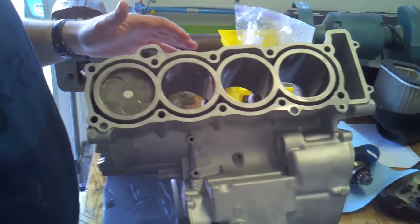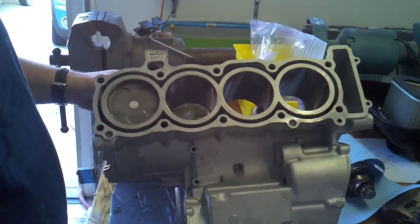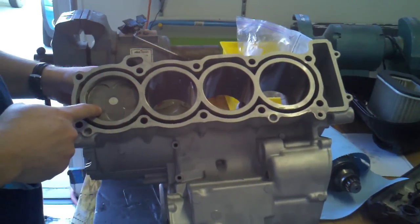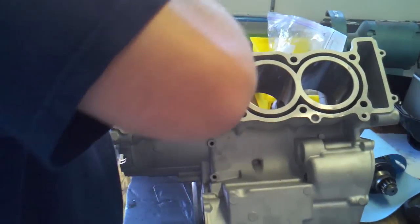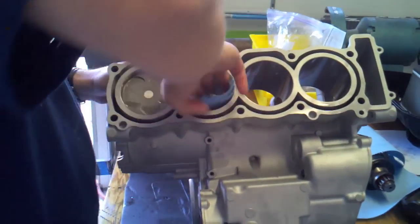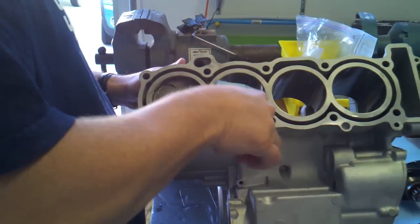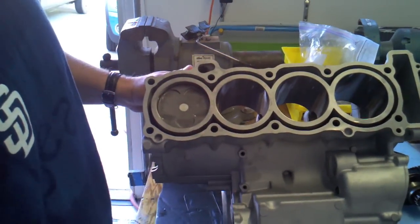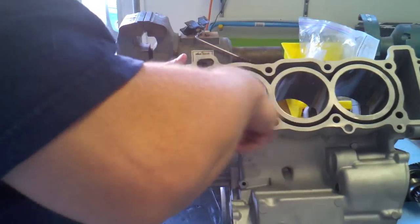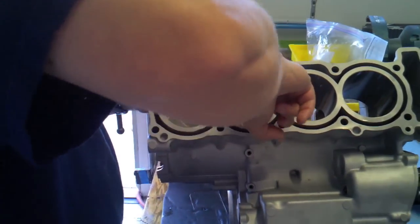I'm putting the pistons in. I'll freely admit I don't really have a system for this, but I'll go through at least what I'm doing. You can see I already put one in — piston number one. I'm going to put piston number two in next. First, just wipe down that bore and then apply some oil fairly liberally.